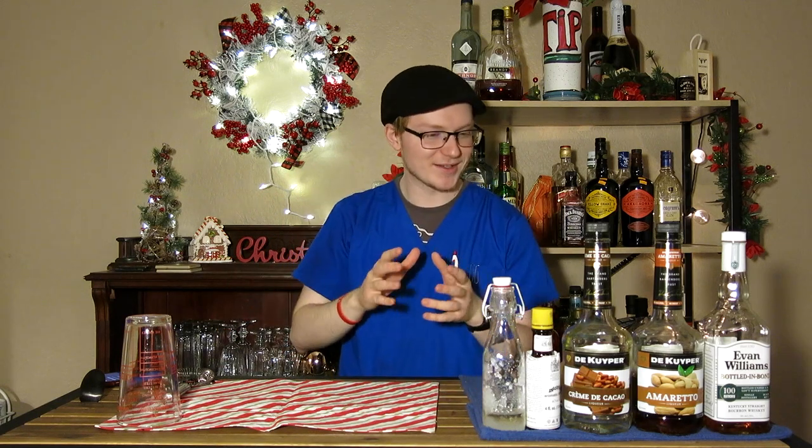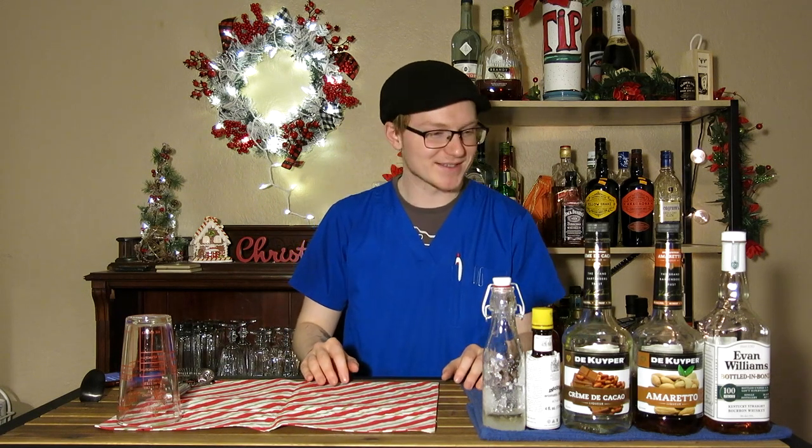Why do I call it a Grandpa's Flask? There's not really a good reason, but I always imagine the archetype of a traditional American family. There's always that one person who brought their own booze, and it's always one of the old people. We're going to make something just off that stupid archetype that you can make for your friends as a Christmas nightcap.